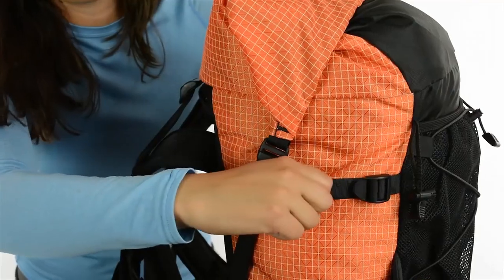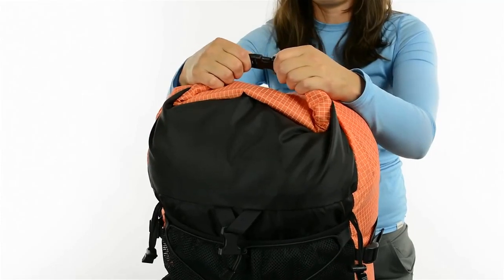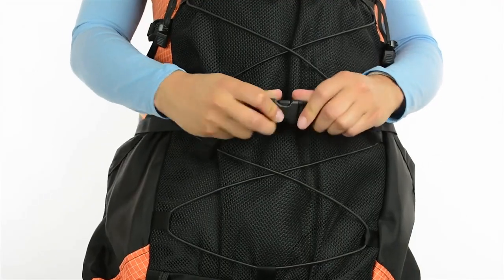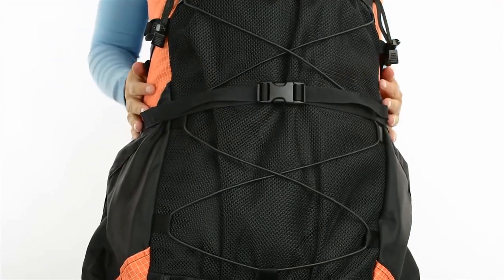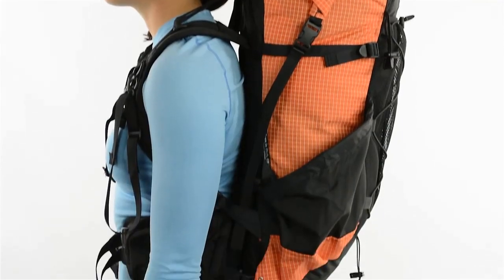The roll top closure in addition to the side compression straps help to tighten the load. You can also secure the top like a dry bag and use these straps for additional compression around the front of the pack. The side pockets are angled so that you can remove your water bottle while wearing the Circuit.